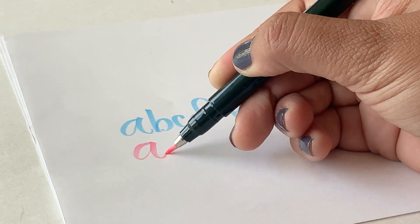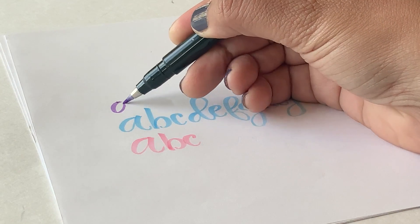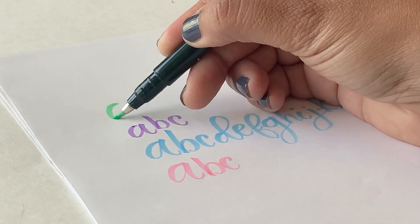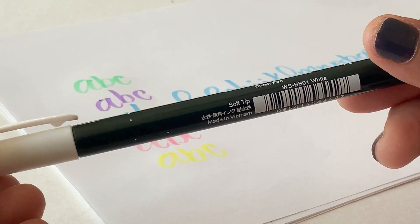Here's how the other pen colors look. This one is called soft pink, this is called lavender, light green, pale yellow, and the last color is white.